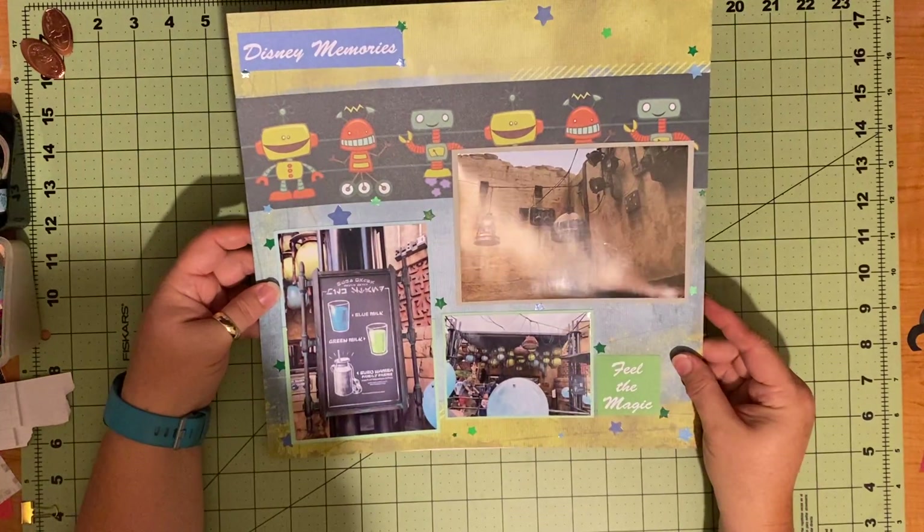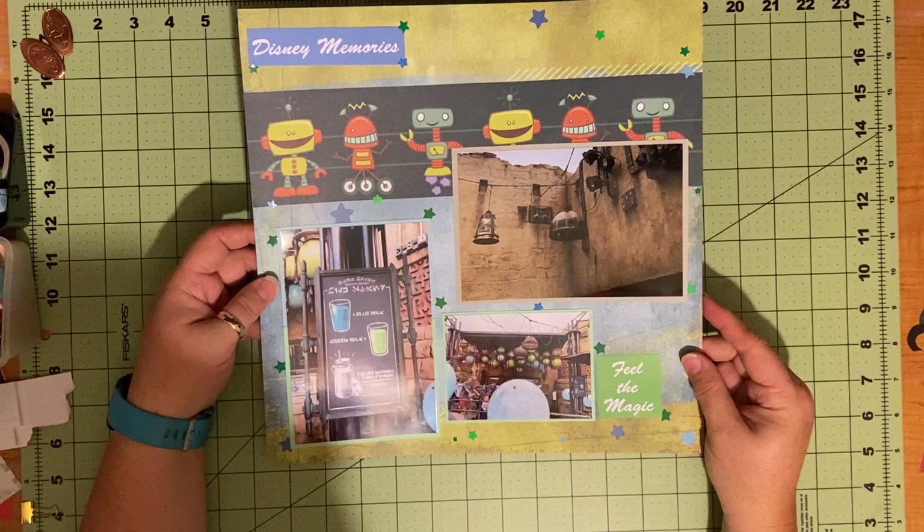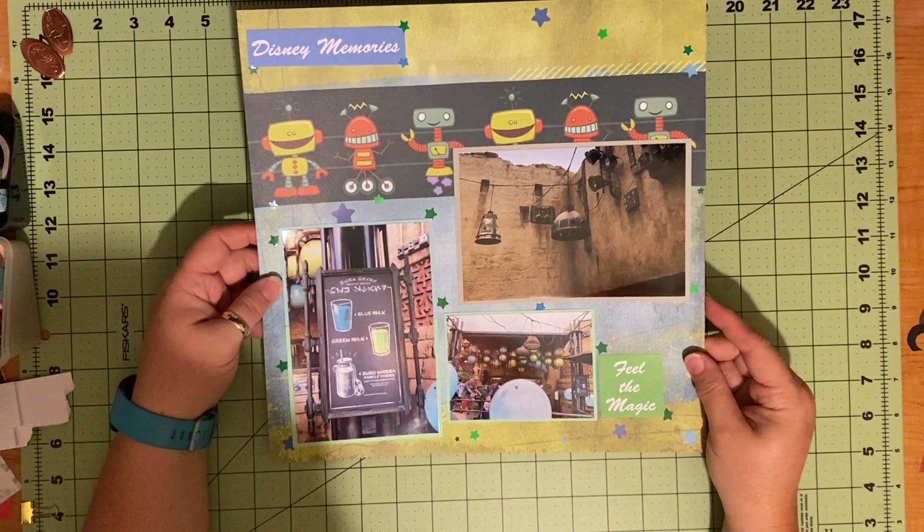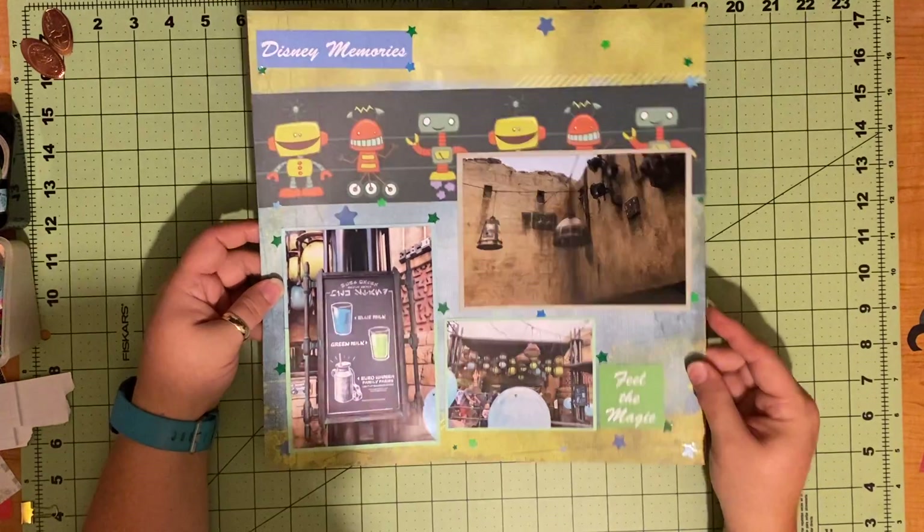This was a pretty easy layout, which is good because, like I said, my brain was not fully functioning this afternoon when I was working on these. So there is page number two.